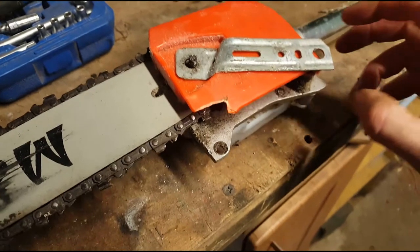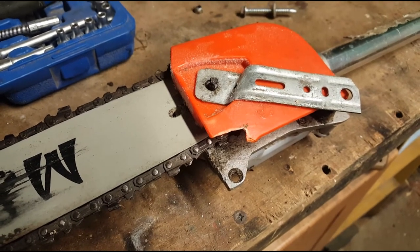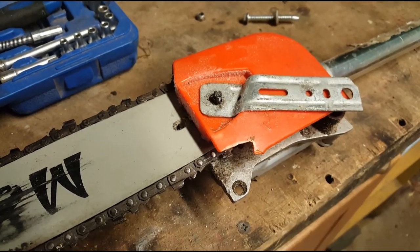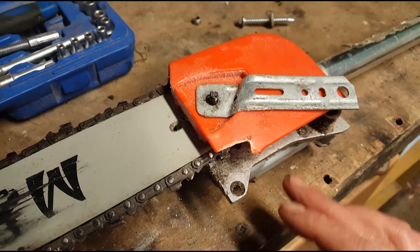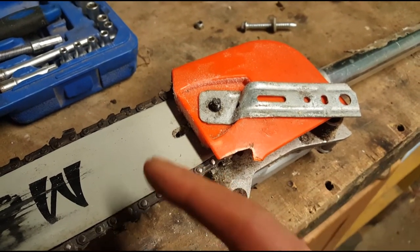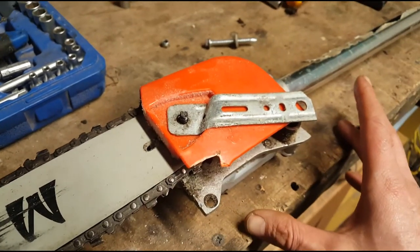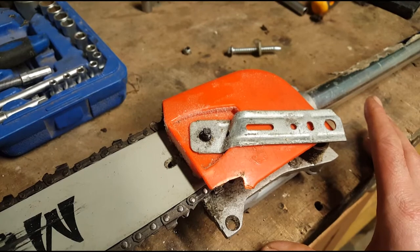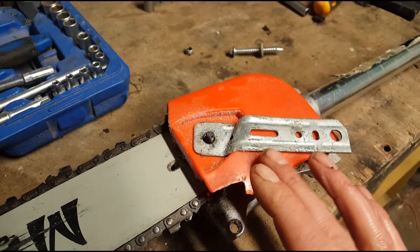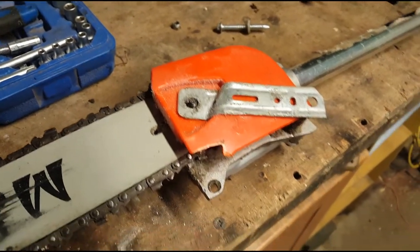It's such a simple idea I'm kicking myself I didn't come up with it sooner. Just a simple piece of aluminium or lightweight steel — you don't need anything heavy, you're not reinventing the wheel. But once you have that done, I promise you it will save you so much downtime for such a simple fix. This saw is not new — I bought it in 2013, so it's seen seven or eight years of work. Something as simple as this will keep it in operation rather than spending more time fixing it.